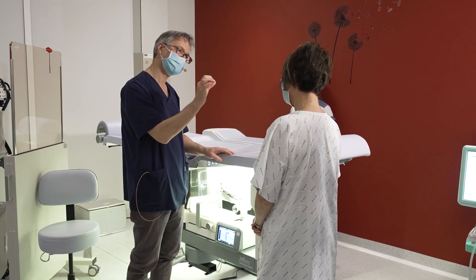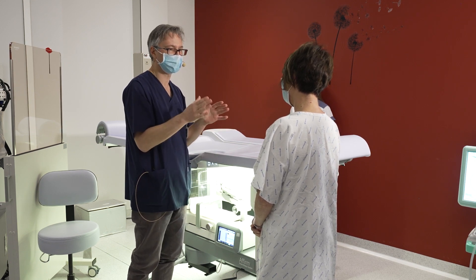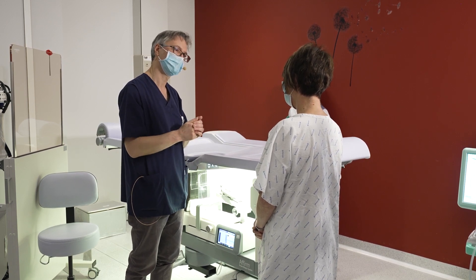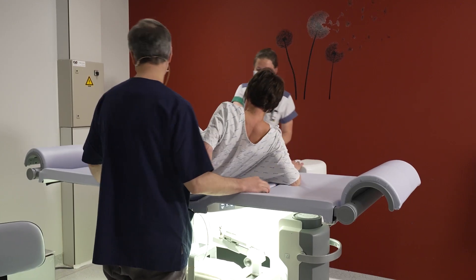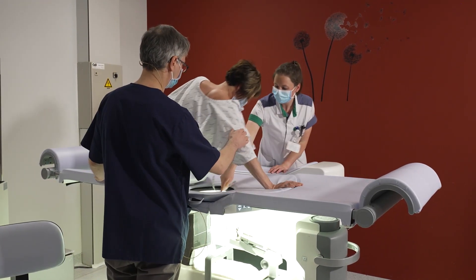Explaining the procedure of the biopsy to the patient is extremely important for the success of the procedure. It is important to reassure the patient to avoid anxiety and motion during the biopsy. We install the patient on the biopsy table and try to position the patient as comfortably as possible.